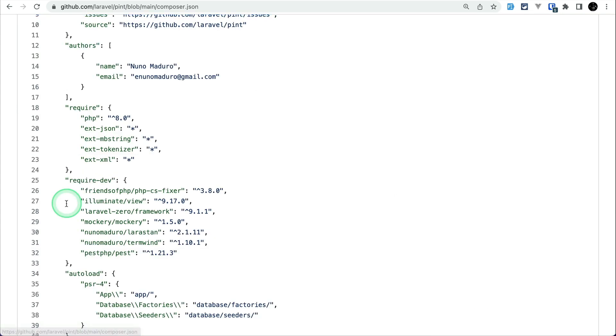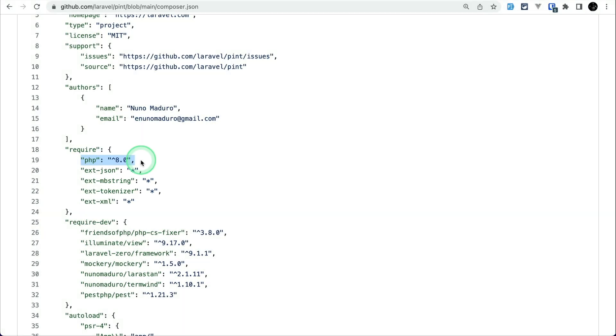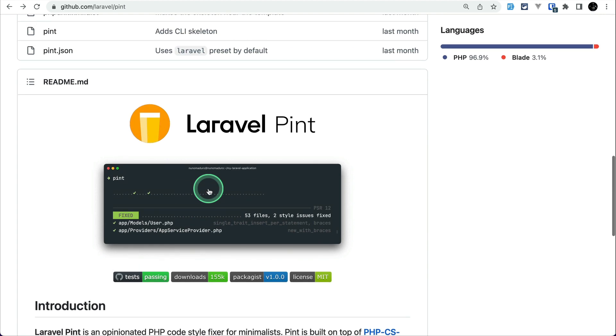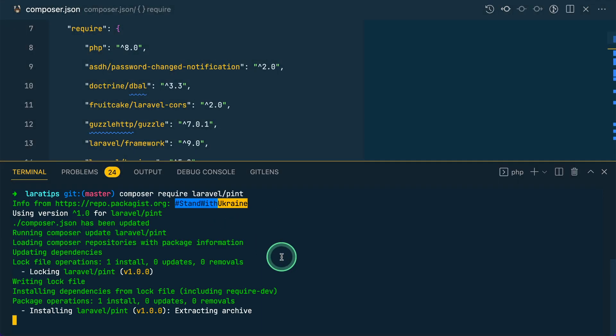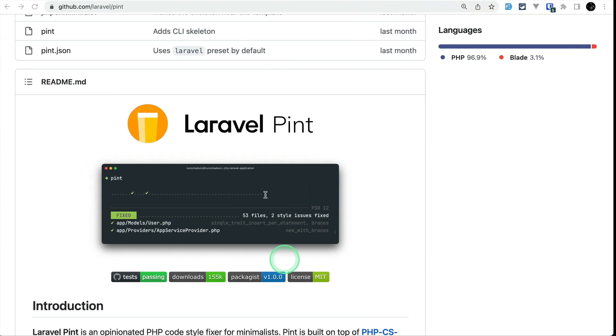In the composer.json file you can see it requires PHP 8.0 or above. Let me go to the Laravel Pint documentation — it is not showing how to install it because from now on it's already present in Laravel. But as we know how to install it via Composer, let's do that: composer require laravel/pint. The Composer will now install Laravel Pint for us, and it is successfully installed.